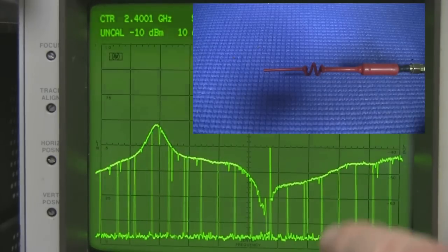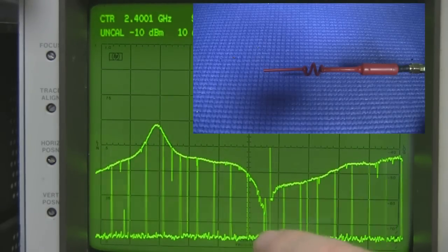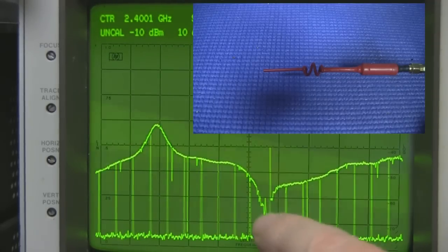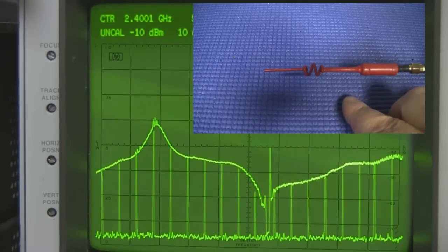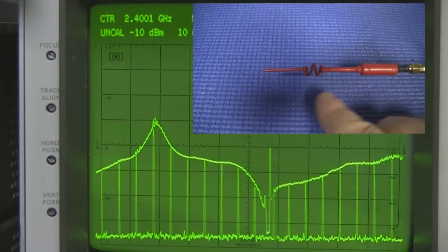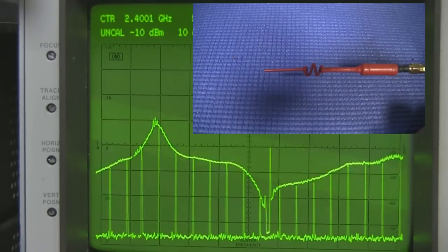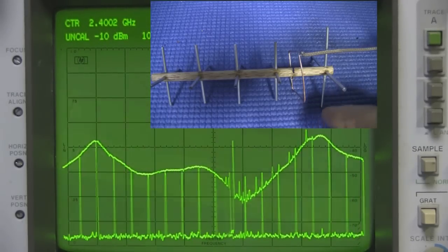The frequency response on the spectrum analyzer is right where we want it — a really nice spike — and because that spike comes right down quite low, without even attaching it to the network analyzer I can tell you that's an extremely low VSWR. Without experimenting with that adjustable dipole I would never have come up with these measurements, especially for the end driven element — looking at it, I would have said it was far too short, but on the spectrum analyzer it's virtually spot on. This brings me to the second experiment.